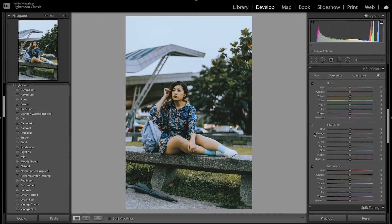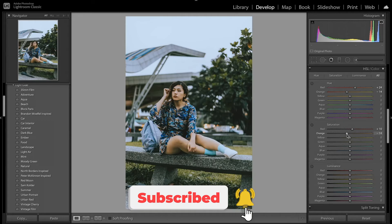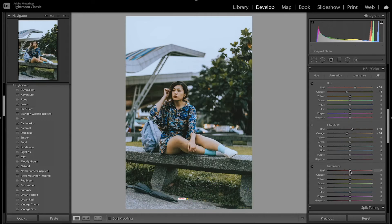Now I'm going to move on to the HSL to fine tune the colors and make some small adjustments. I'm going to start adjusting the skin tones — by adjusting the tone curve we made it into a yellowish-greenish color, so I want to make it towards a more natural color. I'm going to increase the reds to get towards more of an orange, shift the oranges towards red, increase the saturation on the red, then decrease the orange saturation. I also want to darken the reds just a little bit and brighten up the oranges. This fixed up the skin tone and made it look a lot better.